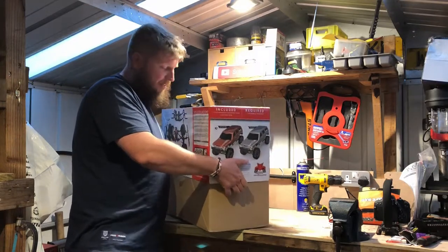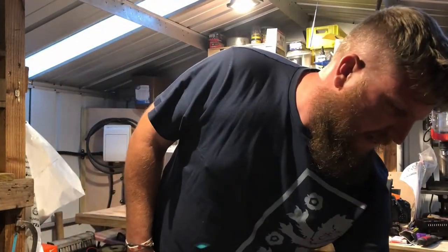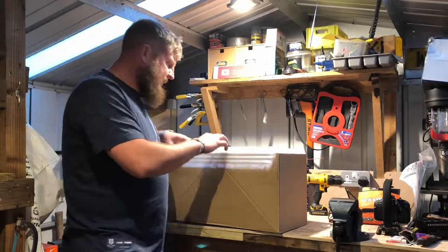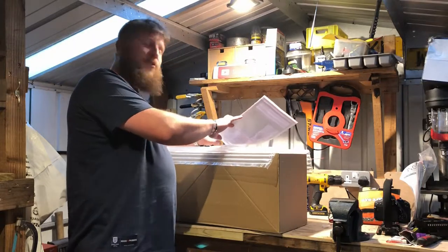It does look pretty good. I quite like how they've packed it as well. There's a lot of bubble wrap. It's very tube-like — for tubers. We'll make an RC track out of that bubble wrap, try and crawl it afterwards.